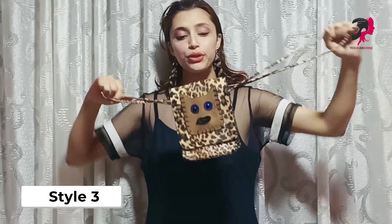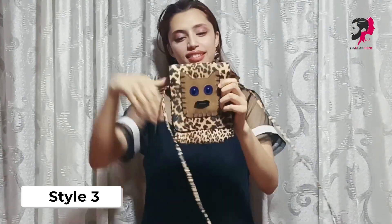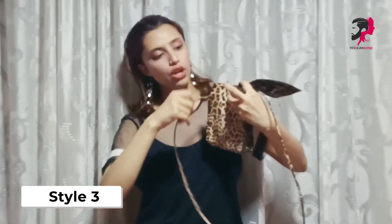Alright guys, our third look is this bag — I have a cute bag. So first we will close it. If you have a detachable strap, you can remove it. If it is not detachable, you will need to roll it and keep it inside. We will tuck it and make more space at the back.